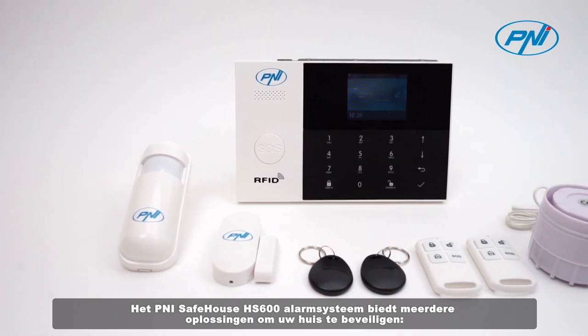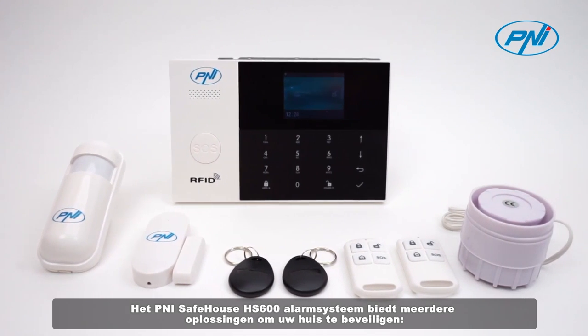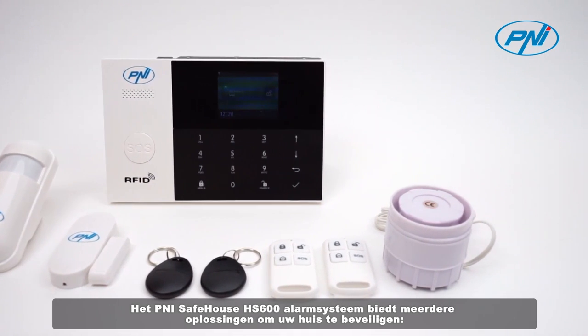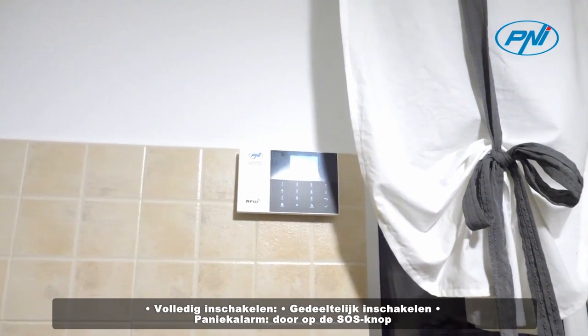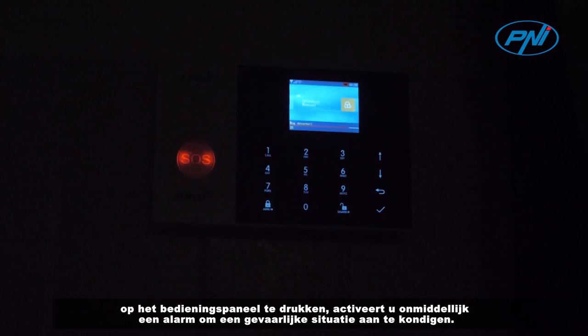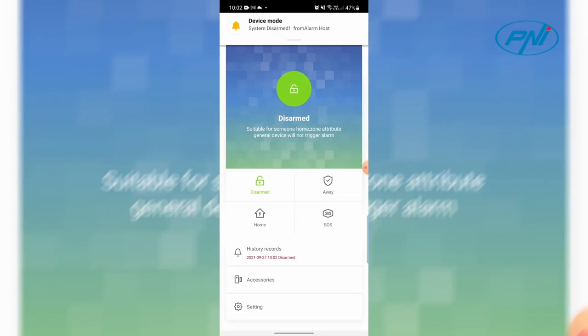The Penny Safehouse HS600 alarm system offers multiple solutions to protect your home: full arming, partial arming, and panic alarm. By pressing the SOS button on the control panel, you can instantly trigger an alarm to announce a dangerous situation.